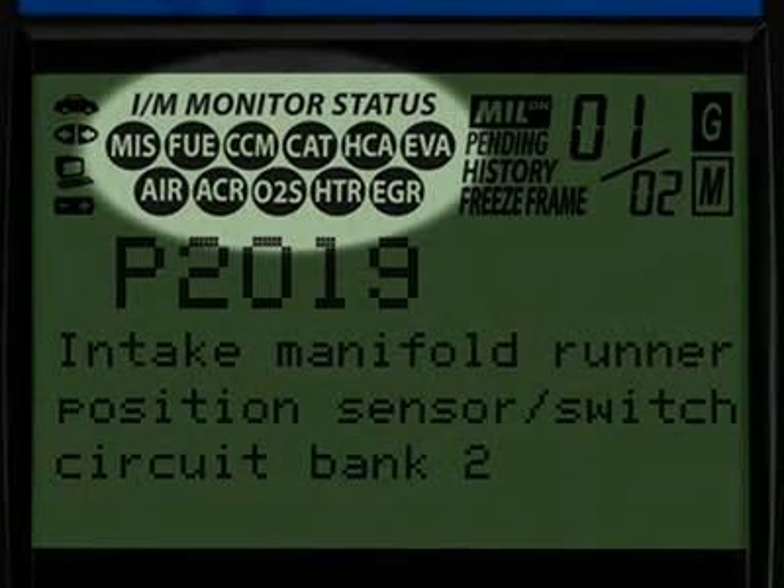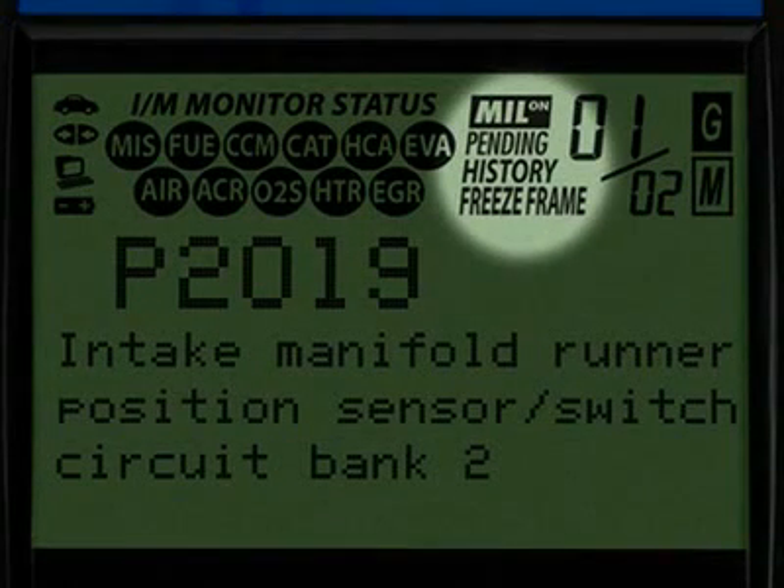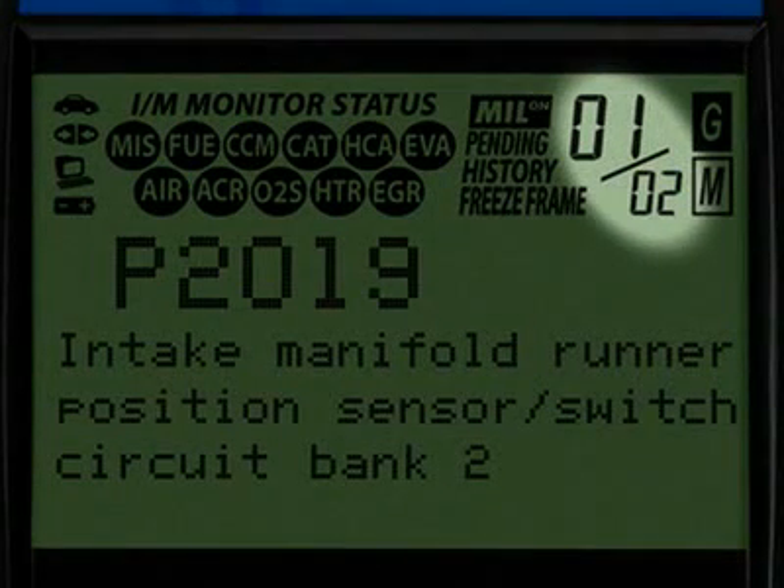All Innova tools run a test of the emission monitors to see if they are complete and functioning properly. These four icons show the status of the malfunction indicator lamp, or MIL status, if there are any pending codes, the code history, and the freeze frame data. The numbers highlighted here show you how many diagnostic trouble codes you have and the order in which they were set by importance.